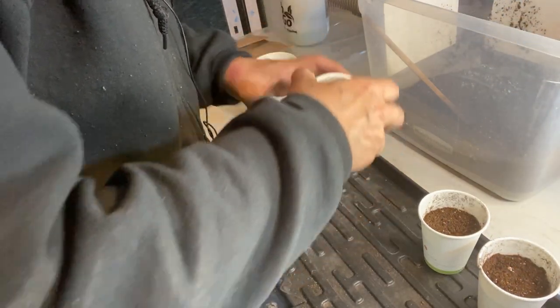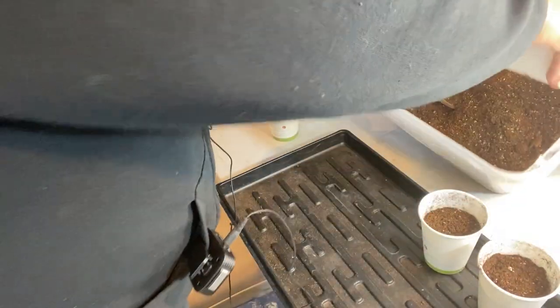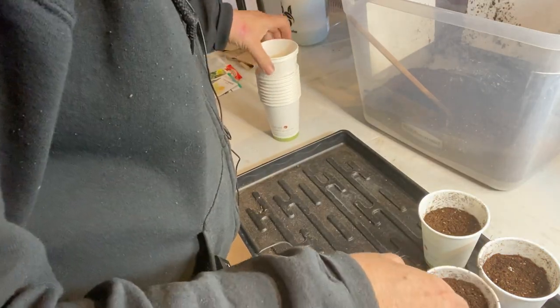Welcome to Getting Clean on the Prairies. I am just getting things set up here so I can start my cucumbers indoors.